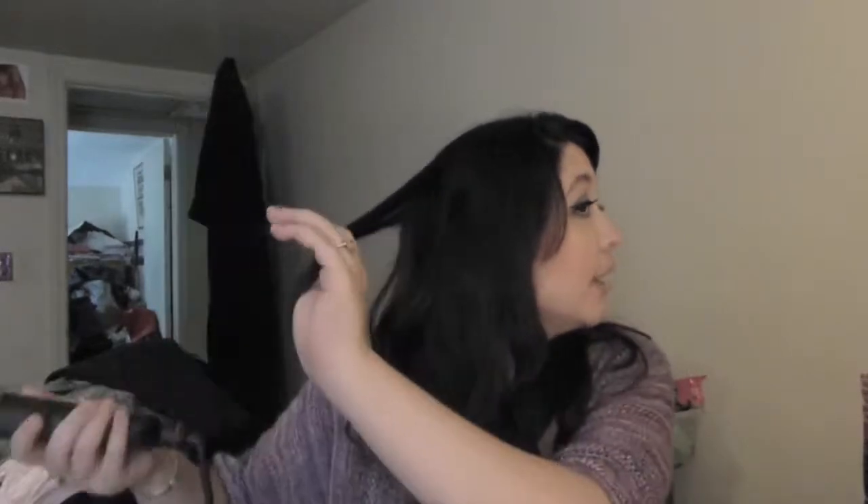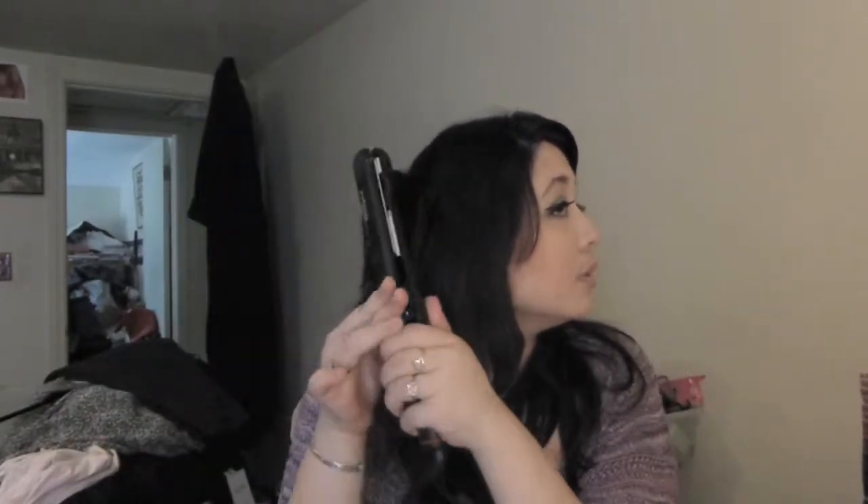So I'm just going to start taking little sections — I take sections this big all around my head. I'm going to grab the straightener and twist it away from my face, pull away from my face, and pull — and that's how I get the curls.